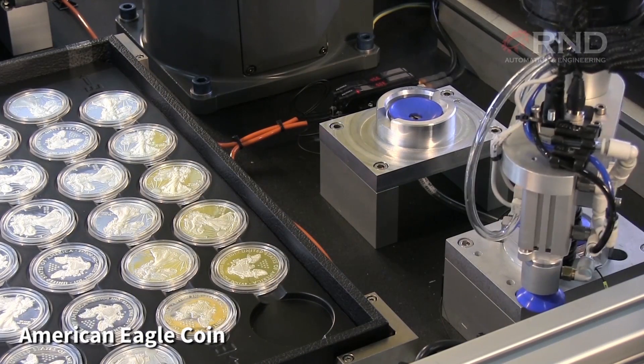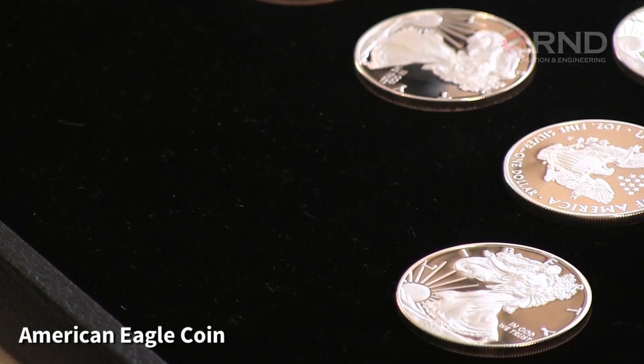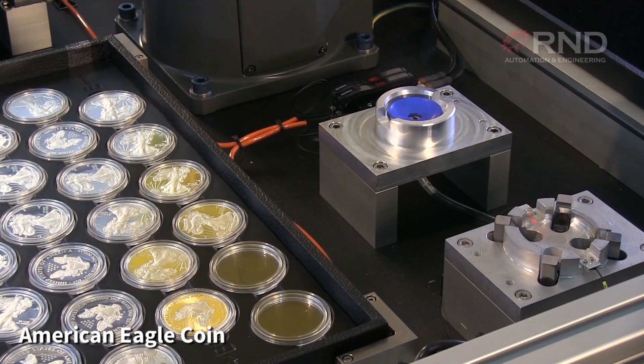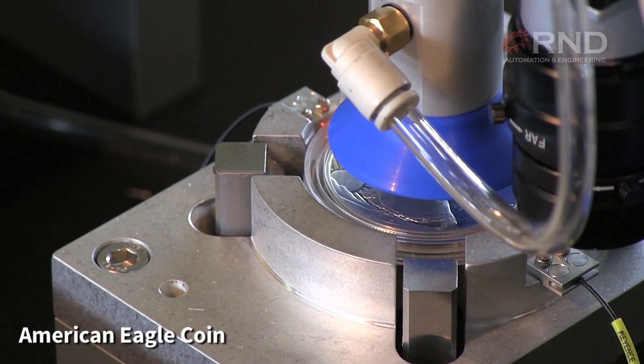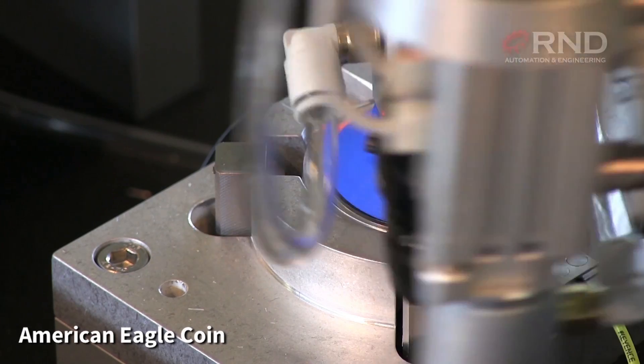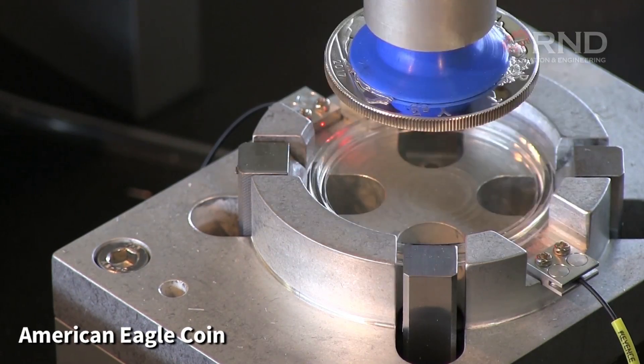On Side B of the system, cased American Eagle coins are loaded. The FANUC robot again decases these coins; however, instead of using the vacuum, it uses the system's mechanical wedges to pop open the cases.